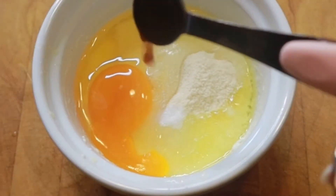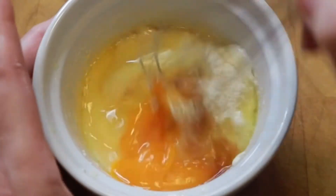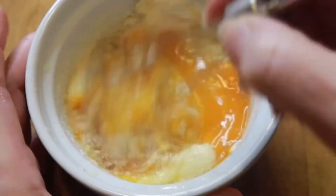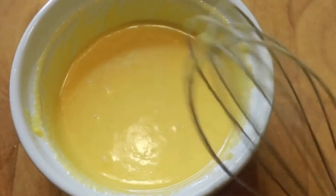Once everything for the cake is together, whisk it till it becomes nice and smooth. You can microwave it on high for 60 seconds and you're left with this gorgeous vanilla light and fluffy cake.